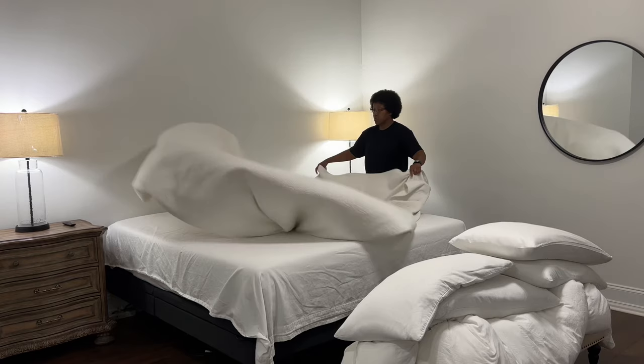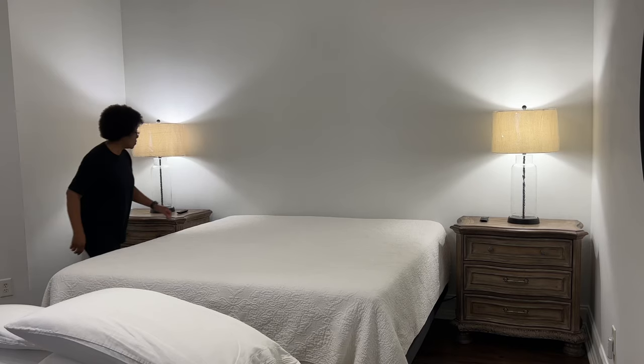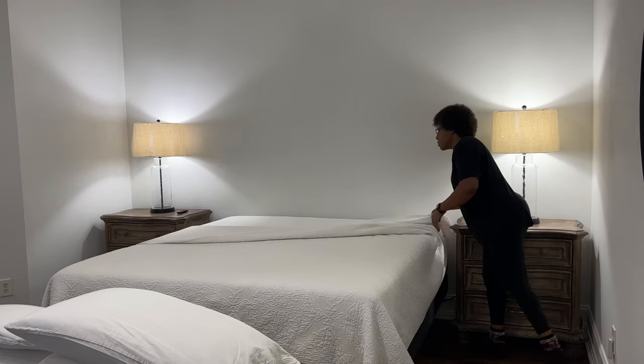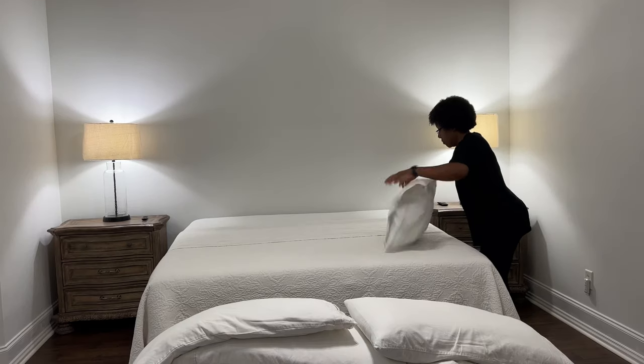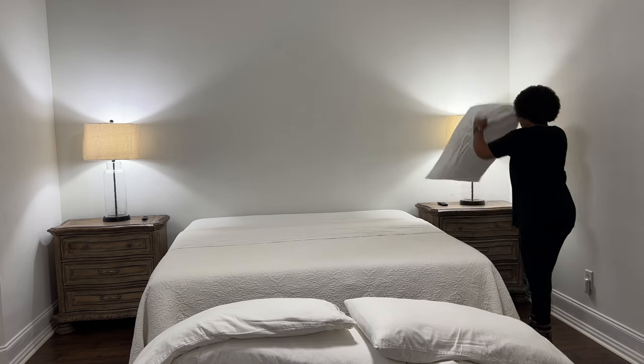Now that it's getting cooler in the evening, I'm going to add a second duvet insert to our bed. I added it between the flat sheet and the coverlet, similar to what you'll see in hotel rooms. Our downstairs gets a lot cooler during the winter nights because the heat rises, so to keep our gas bill low, I added an additional duvet insert to our bed.